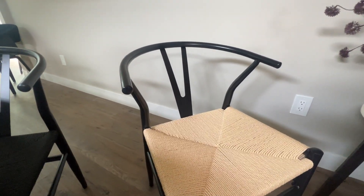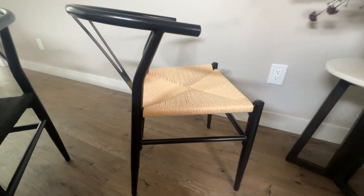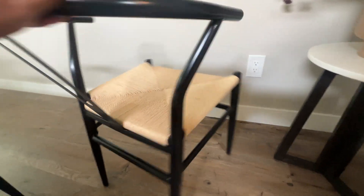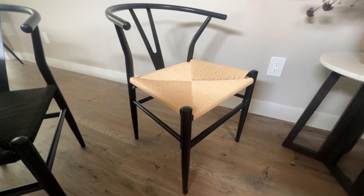Y-shaped in the back and kind of a half circle, which makes it easy to sit in. Super ergonomic and comfortable. It was also super easy to put together — no big deal at all. So if you're looking for a really nice looking modern dining room chair, I highly recommend this one.